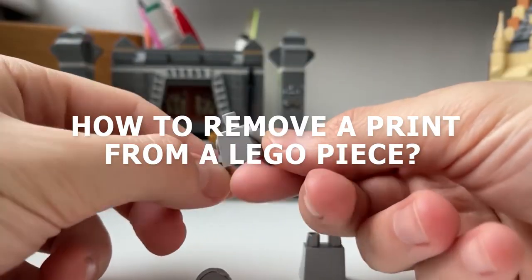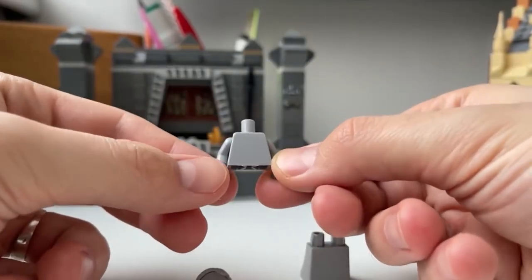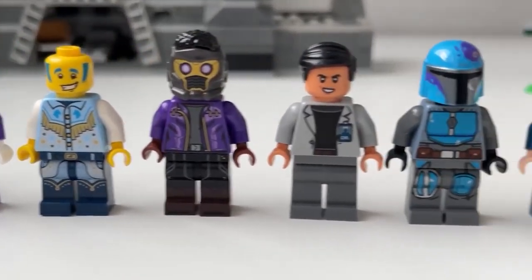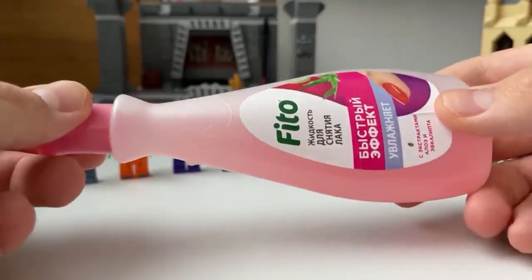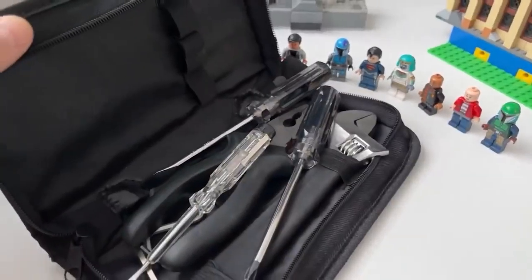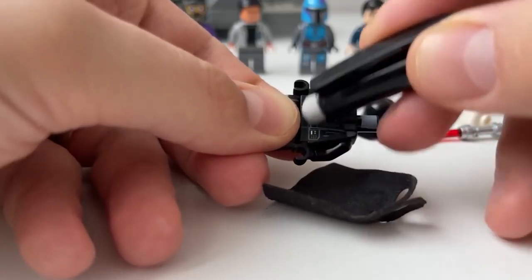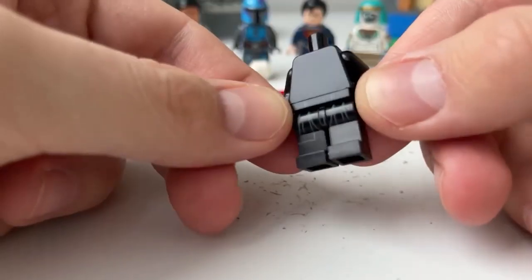How to Remove a Print from a Lego Piece. Sometimes for crafts we need a part without a print — for example, you decided to make a statue from Lego. But a torso from a minifigure is rarely without a print. Some recommend using nail polish remover, but it spoils the part due to the acetone content and melts it a little. Forget about sandpaper or a file. The safest way is to remove the print with a regular stationary eraser — there is no trace of the print, while the part looks like new.